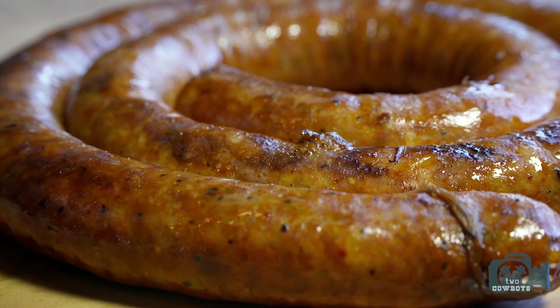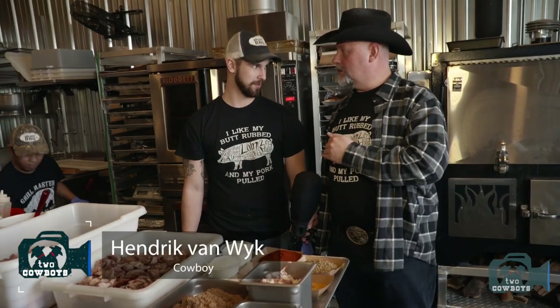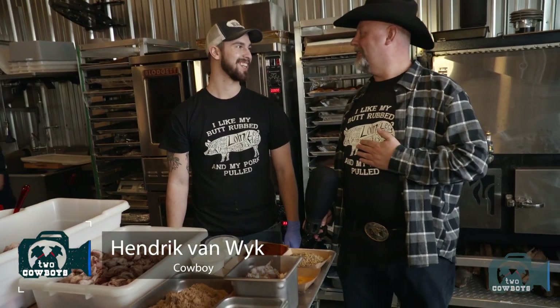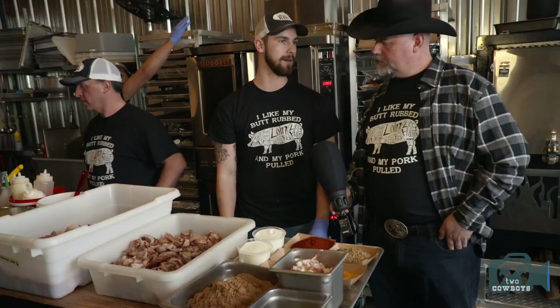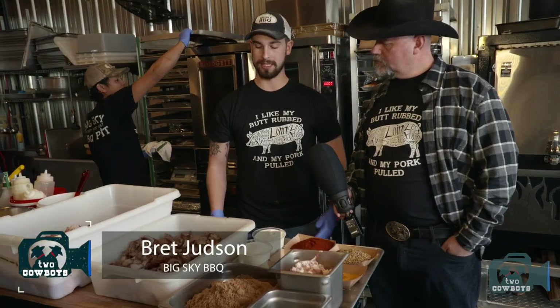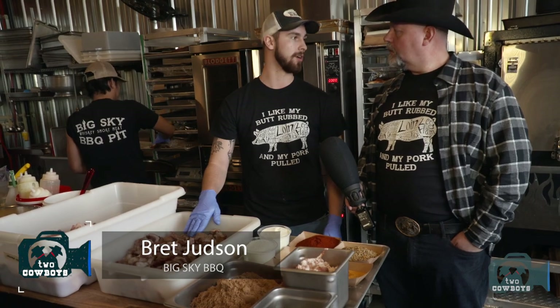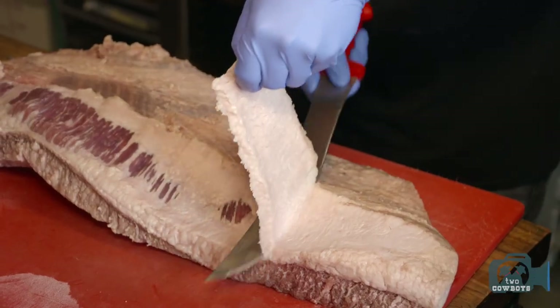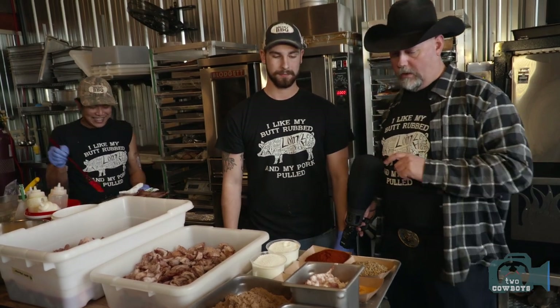Rob has told us about this phenomenal sausage on the menu — let's talk through the ingredients in case we'd like to make our own. It's all in-house made and they try to use as little waste as possible, as you can see here with the brisket fat. All the trimmings cut off the briskets get reused in the sausage.